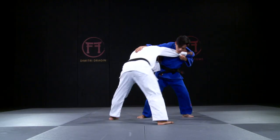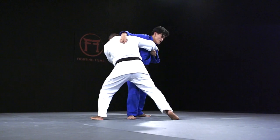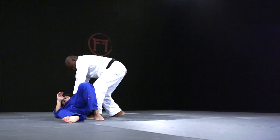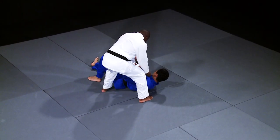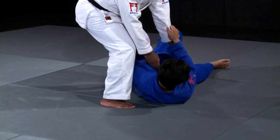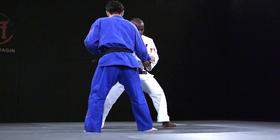Drajan can also use the second variation when the opponent has taken an extreme cross grip. Over the next few videos, Drajan will cover everything you need to know to make the front leg Sasai one of your judo techniques, with the final video analyzing in detail how he used it on the world circuit.